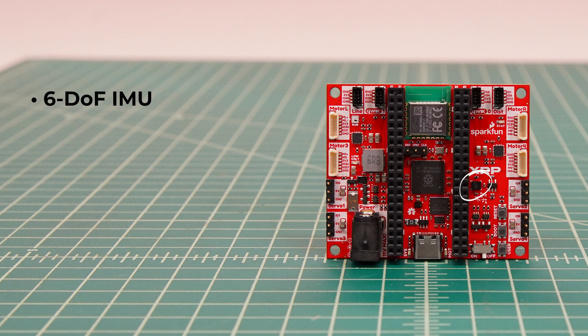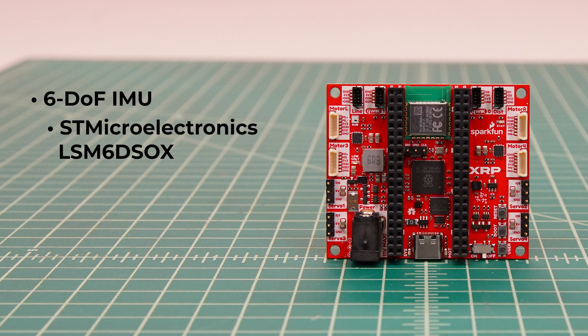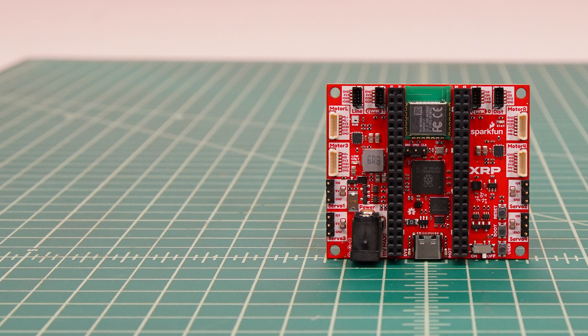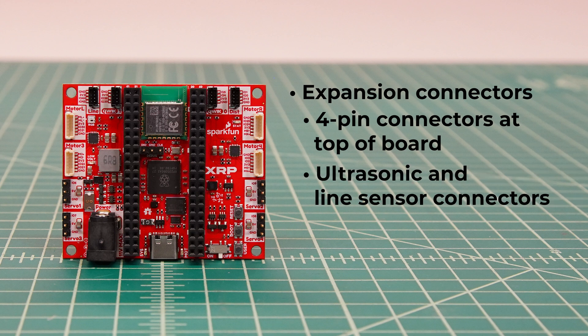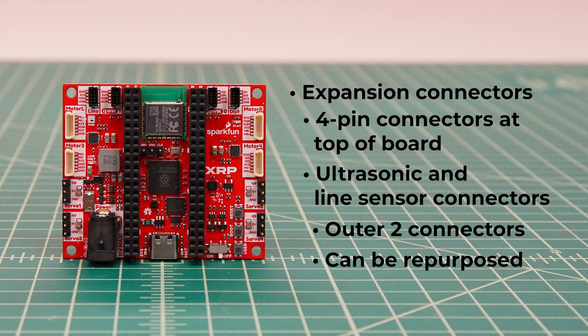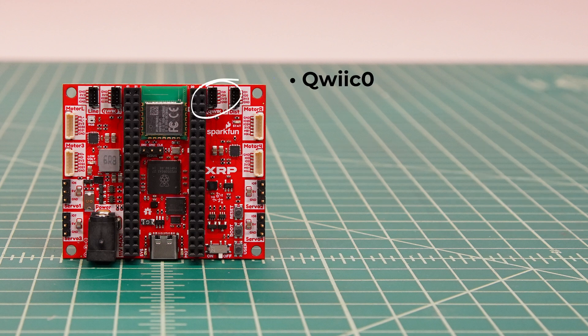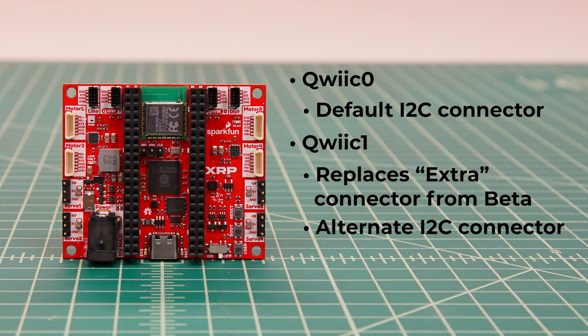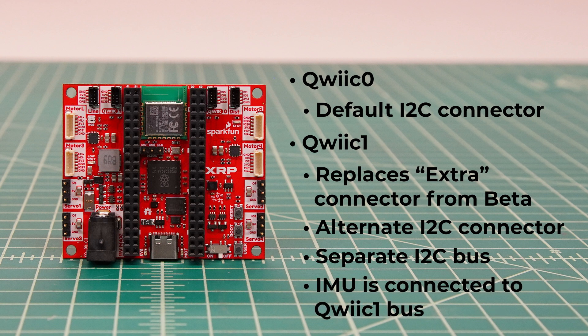The board also includes a 6-degree-of-freedom IMU, or inertial measurement unit, the STMicroelectronics LSM6DSox. It includes a 3-axis accelerometer and 3-axis gyroscope, which can be used for accurate turning and advanced navigation applications. Along the top of the board are four expansion connectors. The outer two are intended for the ultrasonic and line sensors, though you can use them for other applications. There's the same Qwiic connector as the beta, labeled Qwiic Zero, which enables you to connect I2C devices such as our vast catalog of Qwiic devices. There's now a second Qwiic connector, labeled Qwiic One, on an entirely separate I2C bus. The IMU is connected to the Qwiic One bus and needs to be polled very frequently, so we suggest defaulting to using the Qwiic Zero connector.